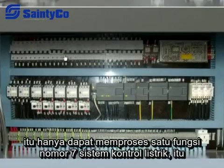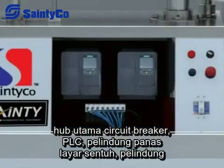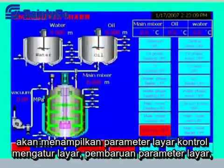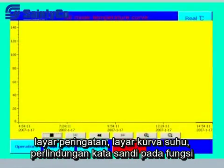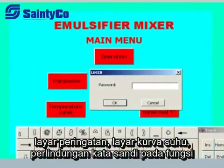The electric control system is made up of PLC, circuit breaker, heat protector, touch screen, frequency converter, temperature transducer, and electromagnetic valve. The touch screen displays the control screen, parameter set screen, parameter updating screen, temperature curve screen, warning screen, and password protection.